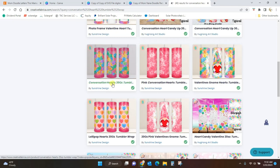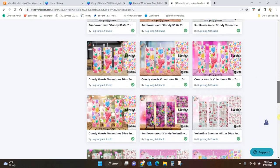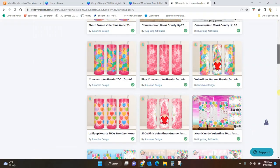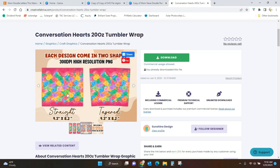Let me put in 'conversation heart tumblr wrap' - there we go, perfect! Now I've got the conversation hearts that I want. This is actually what I used in one of my designs. When you put in a tumblr wrap you've got these that are already made with really cool designs on them, other than just plain digital paper. When you download the file, you're going to get two different things: a straight tumblr wrap and a tapered tumblr wrap. You want to use the straight tumblr wrap because that is what's closest to the digital paper we want. That's hack number one.